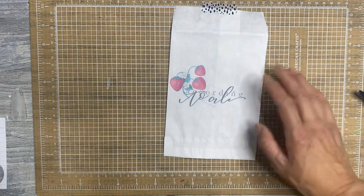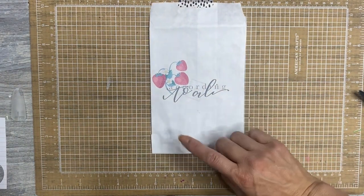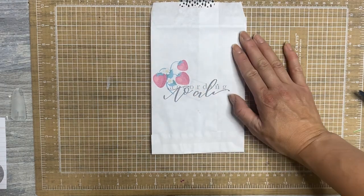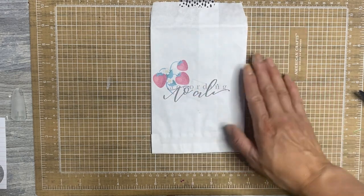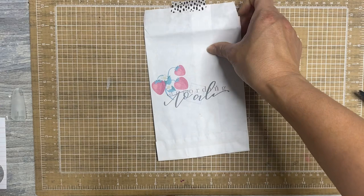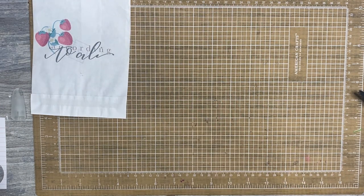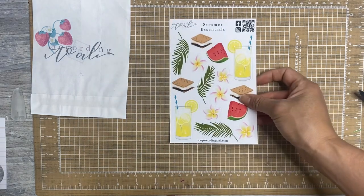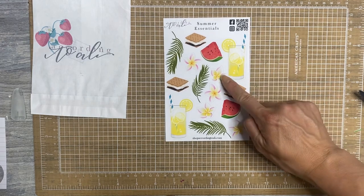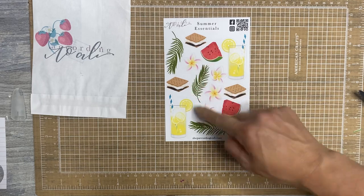I'm very excited. I shared them on my stories already on Instagram when I received them because they actually came to me very late on July 10th, which was when these stickers released. So according to Allie, she's back from taking a month break, and I think she might be doing every other month releases for several different reasons, but no worries because the designs are absolutely amazing. So this is for my seasonal loving heart. These are the summer essentials. She does an essential sheet for every season, so you have your plumeria, some lemonade, watermelon, s'mores, and some palm leaves.